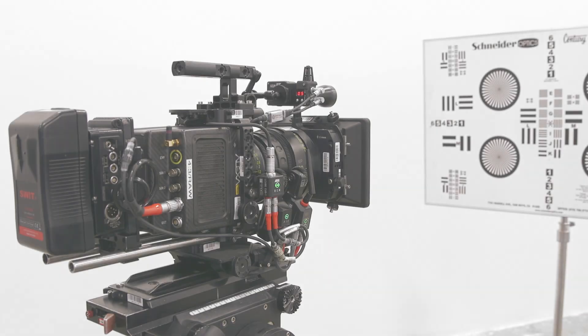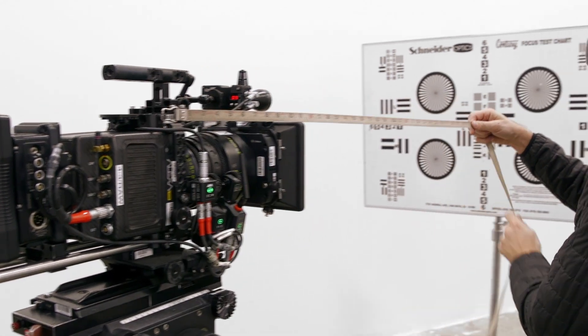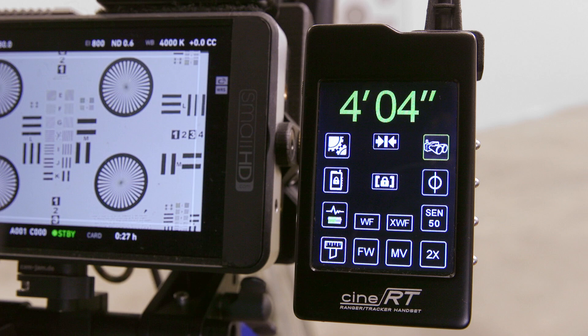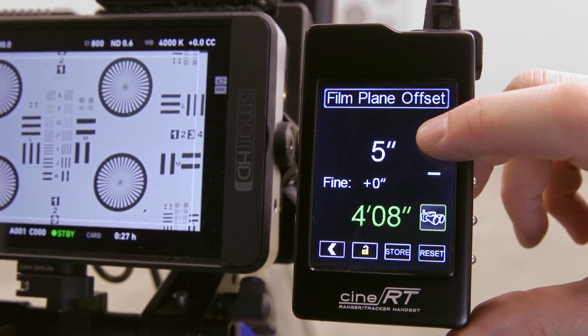To set your FPO by measuring from the camera film plane to a subject, it's best to point the base sensor rangefinder at a stationary flat surface which is perpendicular to your level camera. Measure with a trusted tape and get your distance. In this example, we'll enter the FPO with the handset. Adjust the setting until the value of the rangefinder source distance readout at the bottom of the screen matches the measurement you took.